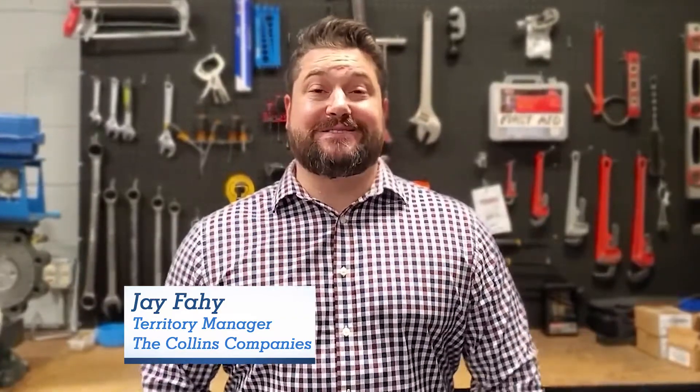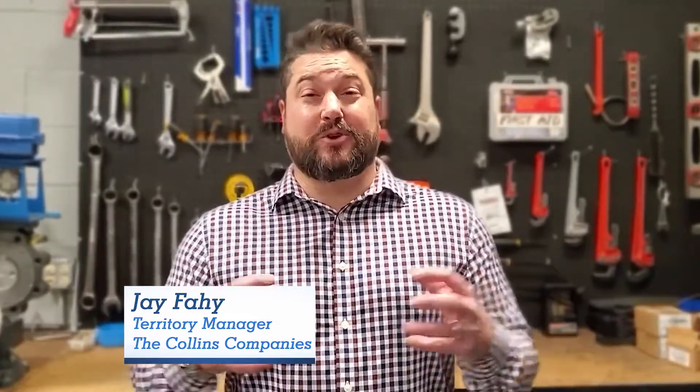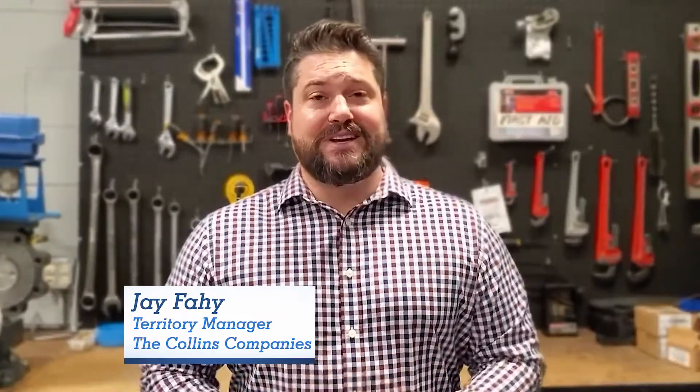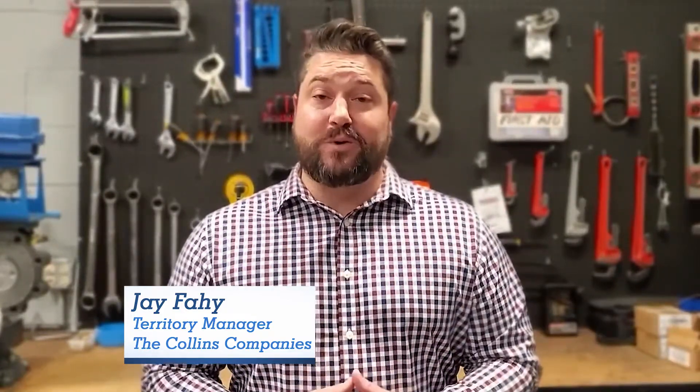Hey guys and welcome in to another episode of the Collins Company's Vendor Spotlight series. Today we have with us Mr. Tim Carney from the Nellis Company. He's going to walk us through a few key features and benefits of some of their core products. Remember, if you like what you see, or even if you don't, go ahead and subscribe to our channel and feel free to leave us a note in the comments section on other products you'd like to know a little bit more about.